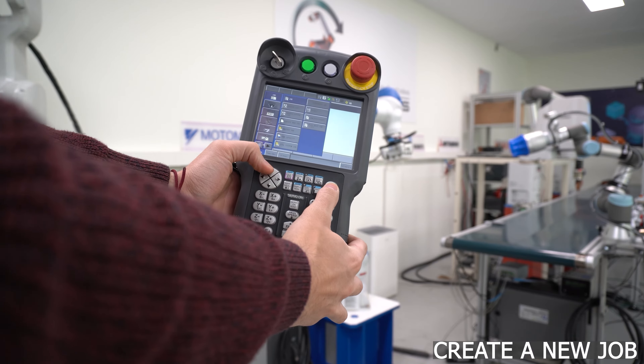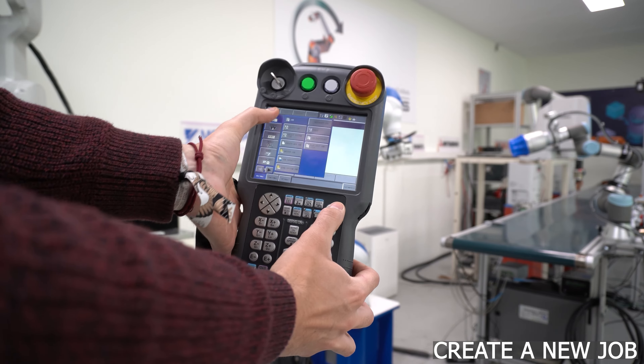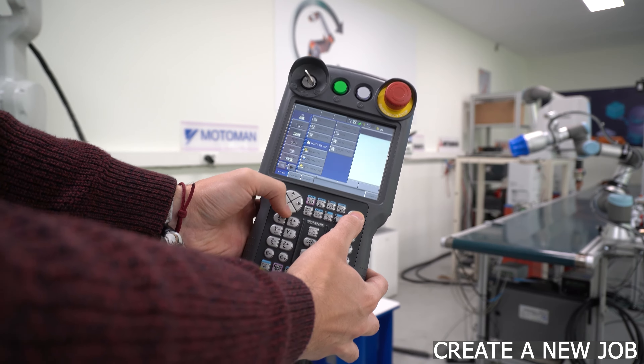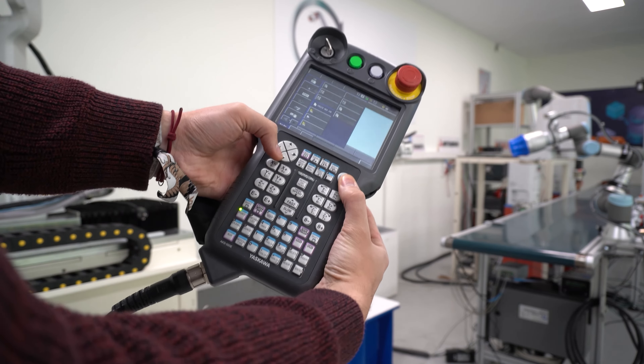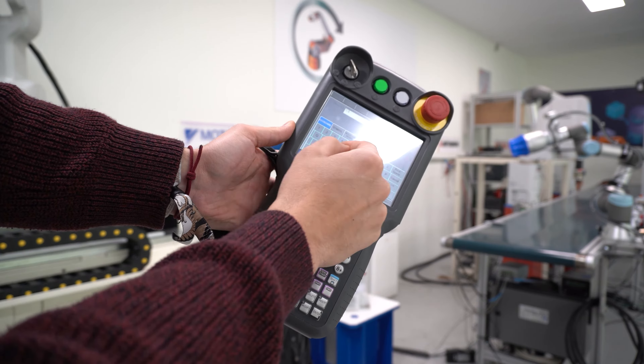Welcome again to another Rebots episode. In this video we will show you some basic concepts about Yaskawa robot arms, formerly known as Motoman. We will mainly focus on DX200 and YRC1000 version controllers, but it can be applied to previous controllers since their software philosophy hasn't changed much.